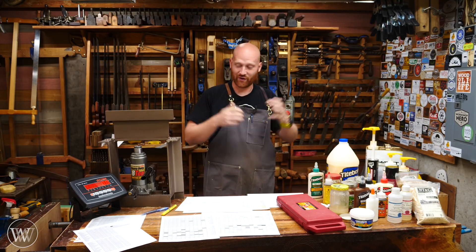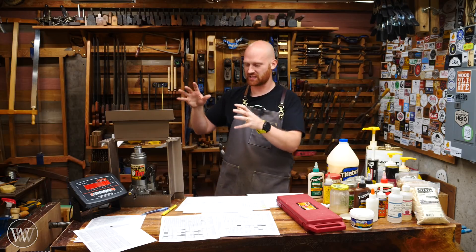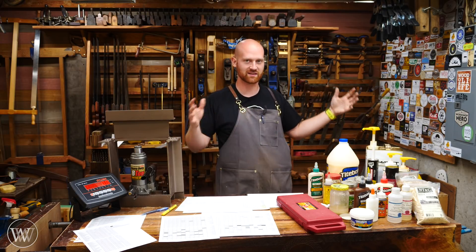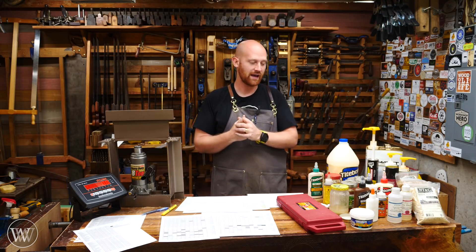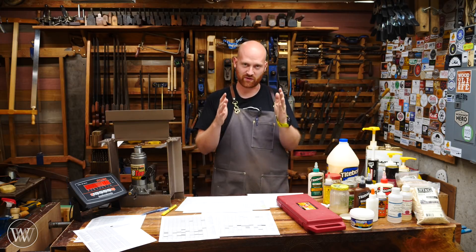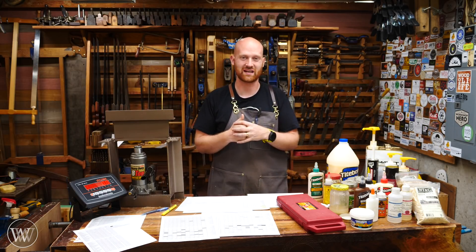So this is it for the data. I've got a lot more tests to do — I would like to do several tests with construction adhesive. Now that I have a standard method, I can do other tests and other glues and get fairly accurate data compared to what I've done in the past. If you have any particular glue you'd like me to test, feel free to send me a sample and I'll put it through the ringer. Maybe someday I'll expand this test from 10 instances up to 50, 60, maybe 100 instances and get incredibly clear data.